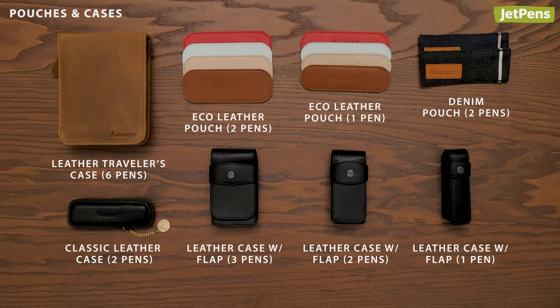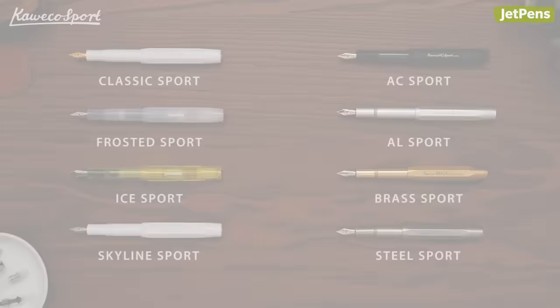These pouches and cases perfectly fit Sport pens. Made of high-quality leather or denim, they'll protect your pens from scratches.